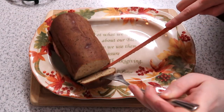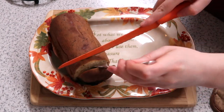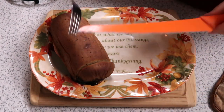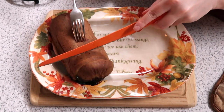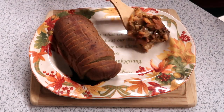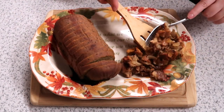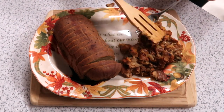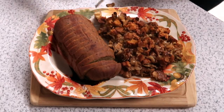Once your tofurky is finished baking, take it out of the oven and place it onto the serving tray of your choice. Let it cool for a little while, then slice it and serve it however you would like. And with that, that is the end of our little tofurky tutorial. I'm going to link the original recipe I used in the description box below. If you guys enjoyed this video or you decided to make this at home, please tell me all about it in the comment section. Be sure to like, subscribe, and I will see you guys in the next video. Thank you guys for watching. Bye!